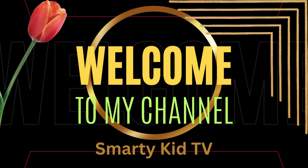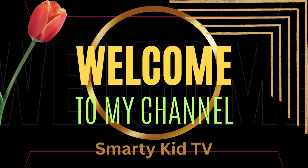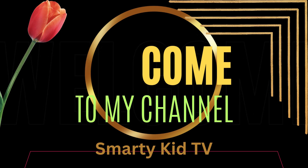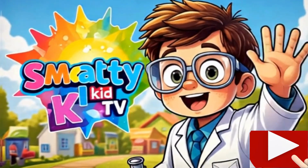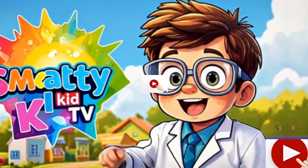Welcome to Smarty Kid TV! Hey Smarty Squad, it's me Smarty, and today we are going to do something totally mind-blowing. Can we float a ball in the air without any support — just with a hair dryer?